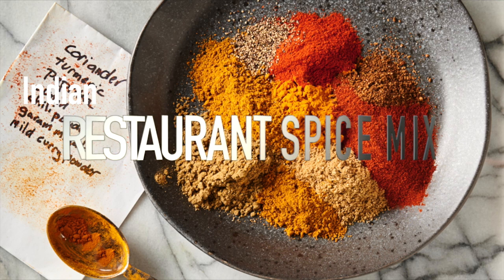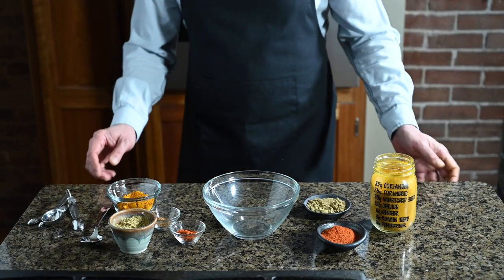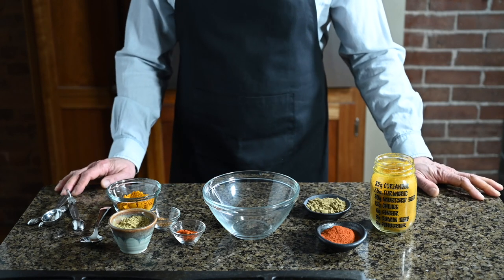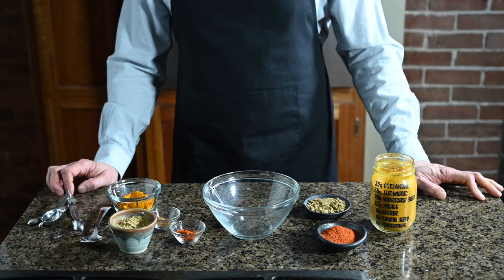Hey, what's up? Romaine from Glebe Kitchen here. If you've ever wondered what all the fuss about Indian restaurant spice mix is, stick around. I'm gonna let you in on a little secret. There is no secret. This is just a few spices mixed together to make your cooking easier. I didn't climb the Himalayas to harvest spices under an August moon. I went to the store, bought some stuff, and here I am. Same as any Indian restaurant would.